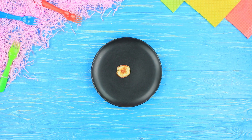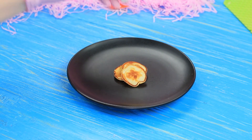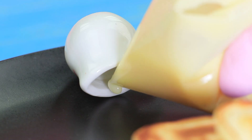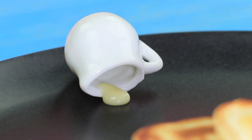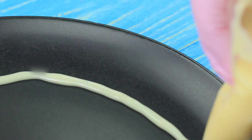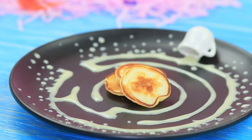Place the pancakes onto the center of a plate. Turn over a little milk jar and place it near the pancakes. Pour condensed milk into a ziploc bag and apply a drop of it to the milk jar to make it look like spilled milk. Paint a maze around the pancakes and add splashes. Decorate with mint leaves.